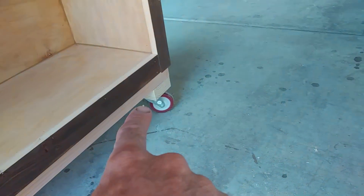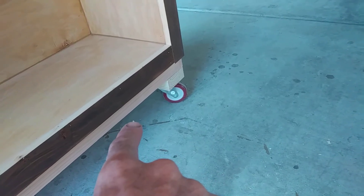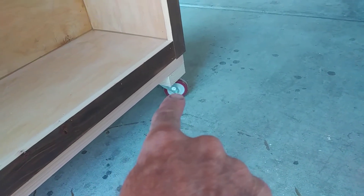Here on the bottom you'll see there's a contrasting color, but there's going to be another board that's going to run from this side all the way over to the other side. And I want to do some type of a decorative arch.